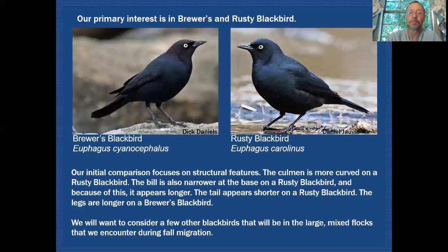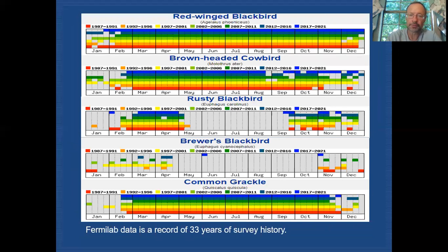We'll want to consider these birds in different plumages, and there will be other blackbirds among them in mixed flocks during fall migration. Here are records from Fermilab surveys going on for the past 33 years, with records for five different species. Our two target species, Rusty and Brewer's, show similar migrational patterns as mostly migrants. In spring, Rusty Blackbirds show up mid to late February and stay through the beginning of May, with Brewer's fitting a similar pattern, though records are more sporadic and we get fewer Brewer's than Rustys.